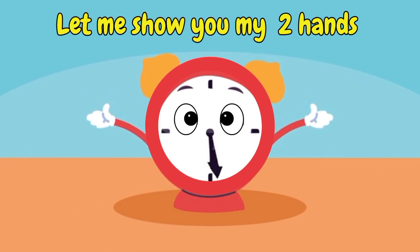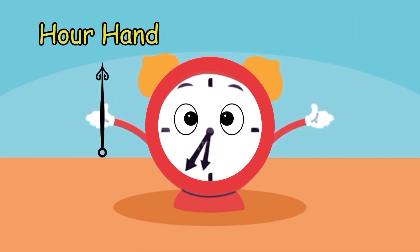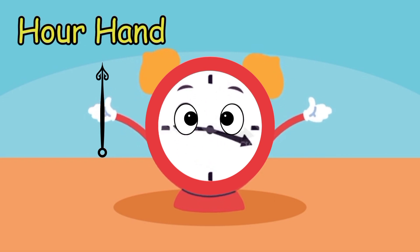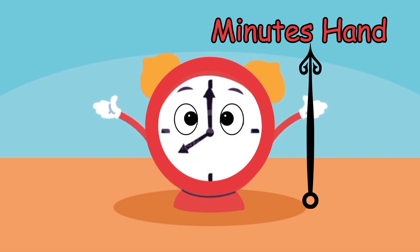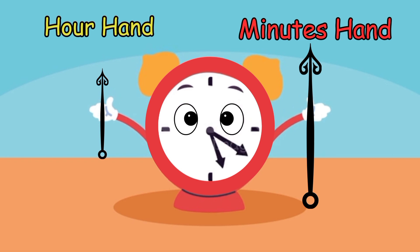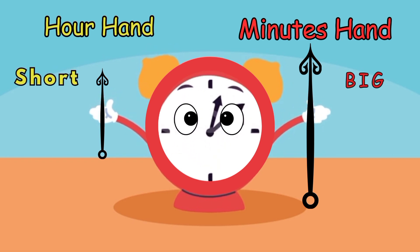Now let me show you my two hands. My one hand is short — it's the hour hand. My other hand is big — it's the minutes hand. The short hand shows hours and the big hand shows minutes.